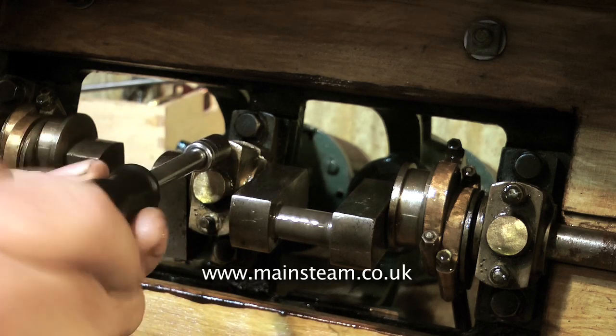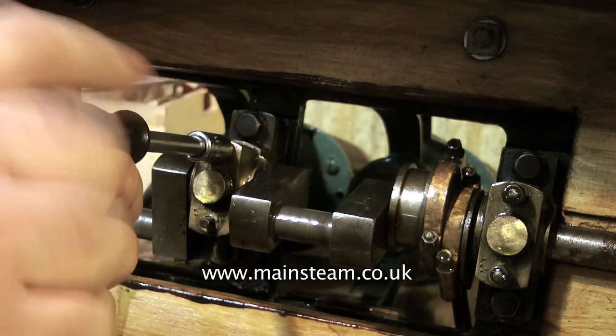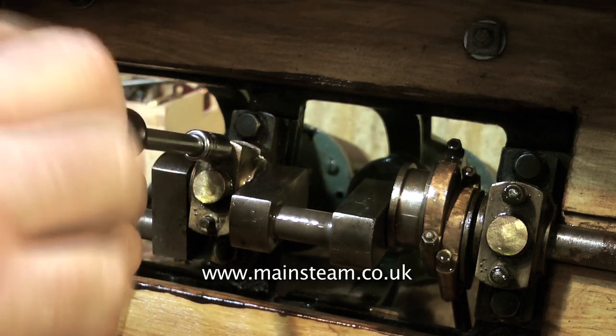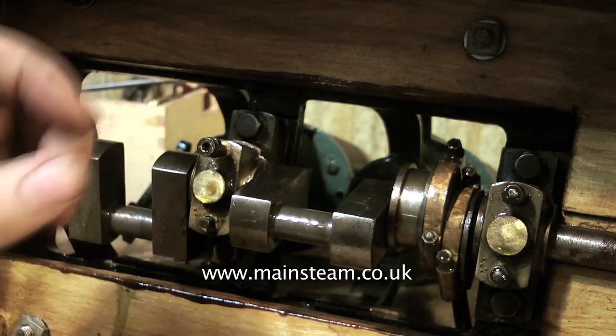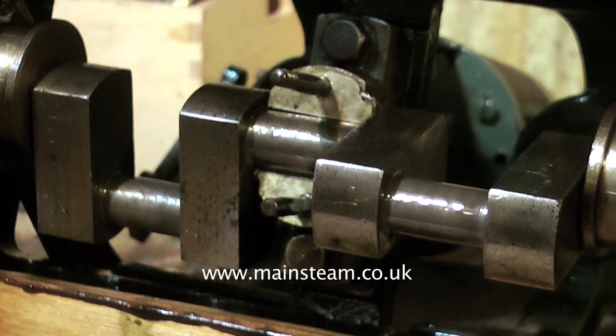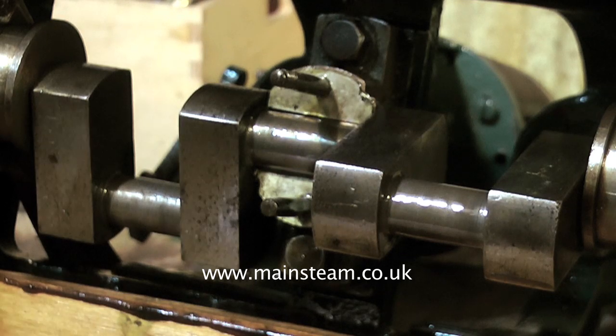I'm now removing the bottom part of the main bearings underneath the engine so I can withdraw the crankshaft and have a close look at it, and I need to have a real good look at the bearings too. If these bearings are shot I'll have to make new ones, which will make the job much more complicated. The bottom bearing I'm looking at currently looks okay, but I'm concerned about how many shims there are between the two bearing halves — it's a little bit excessive. Someone's been over-ambitious taking off metal to tighten the bearings, and we'll look at this in greater detail as the build progresses.